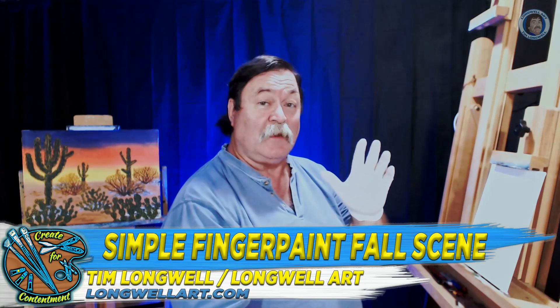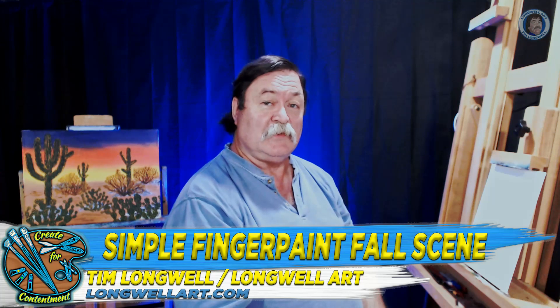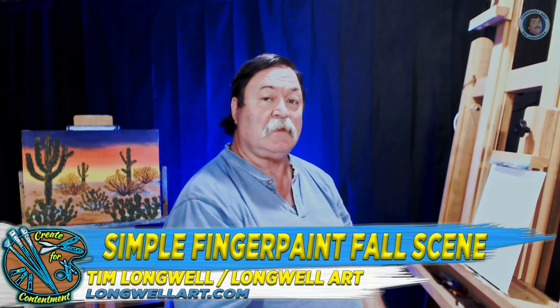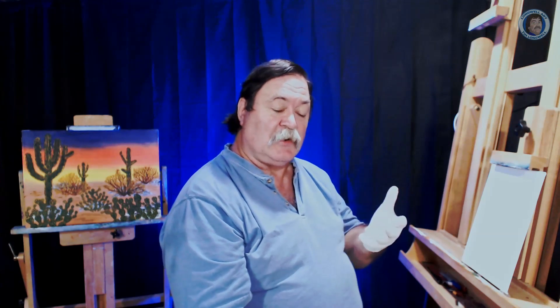We're going to continue on with our fall color finger painting. Stick around as we paint a field scene. I'm Tim Longwell with Longwell Art and we're helping you continue to grow your creativity for contentment. If you like what you see during the video be sure and click the subscribe button below. So let's get started.